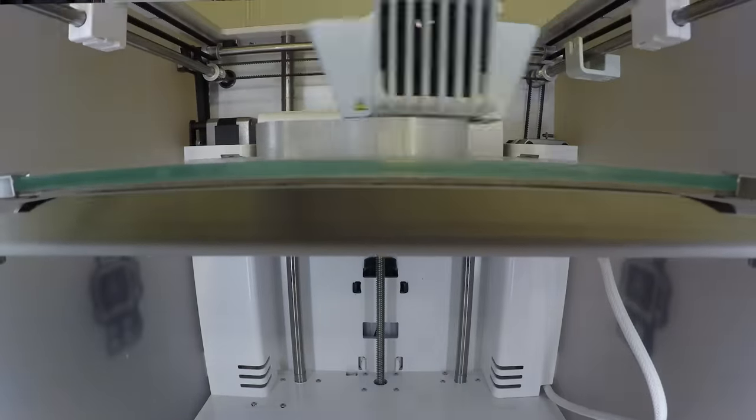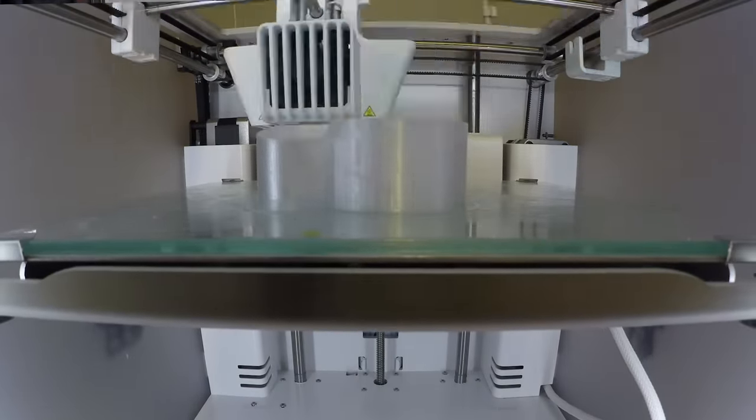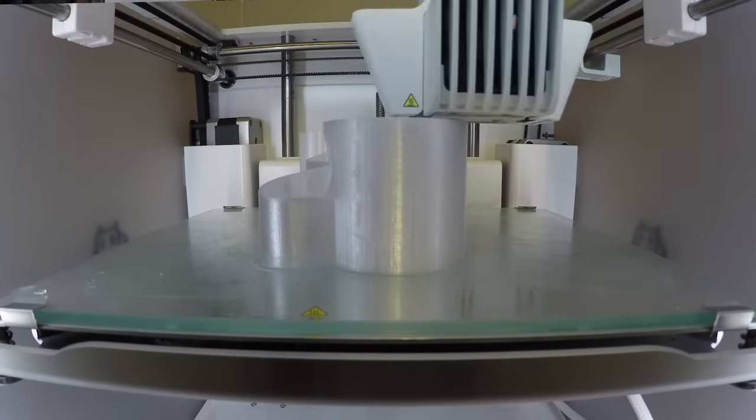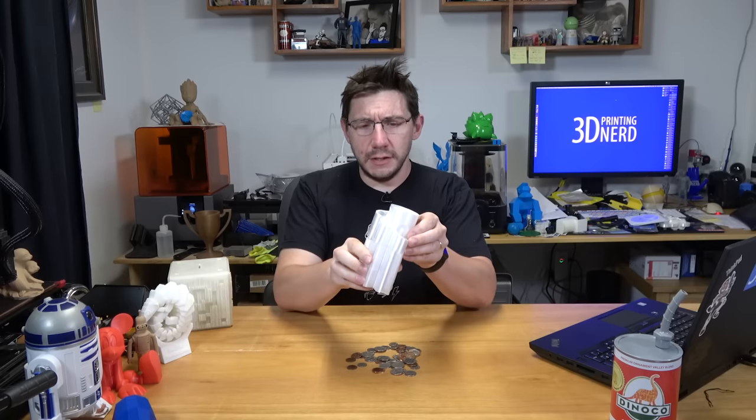I've got an Ultimaker 3 and I wanted to feed some ColorFab HT filament through it. The Ultimaker Cura doesn't really allow for the customization options that I really wanted for the ColorFab HT, so I had a slightly difficult time printing it.